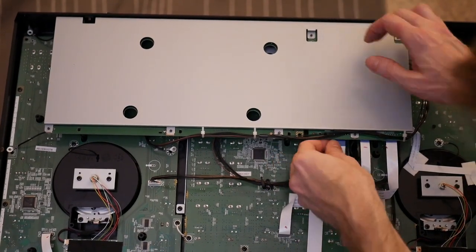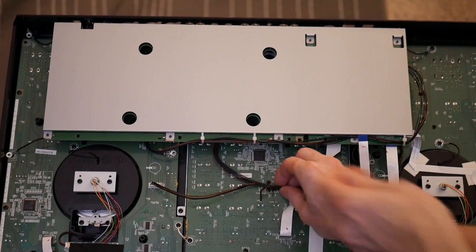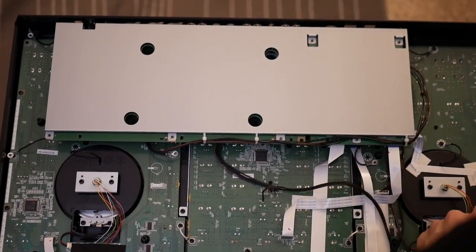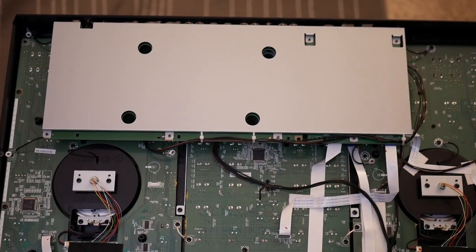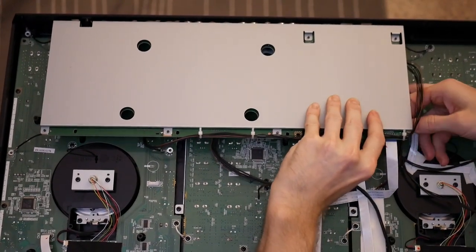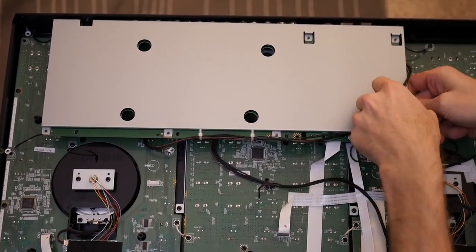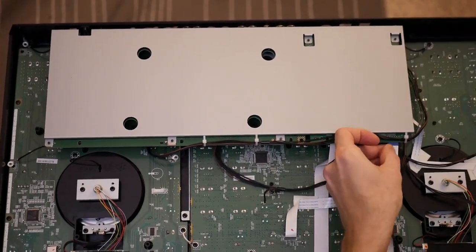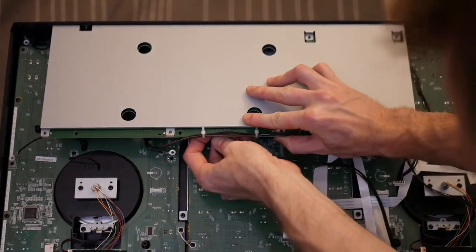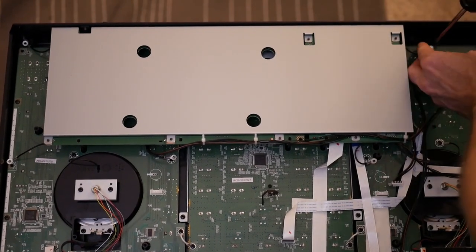All of the thin white ribbon cables just pull straight out of their connector — it may be a little firm, but just apply even pressure and it should come right out. You'll find what resembles a wire tie screwed to the board just below the I/O board. Go ahead and loosen that and then remove the two cables threaded through there — one connected to the deck on your left, the other to the underside of the I/O board. These are standard connectors, so just grab the connector and the cable and slowly work it out. Remove the white ribbon cables from the I/O board side only; leave the other side connected to whatever it's connected to.